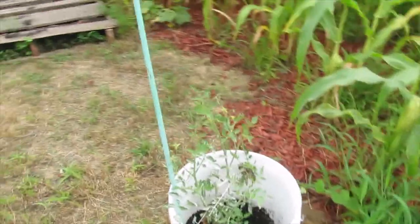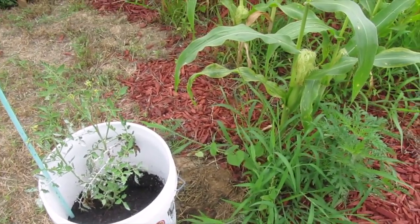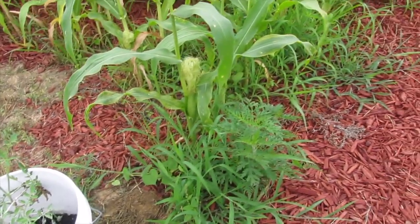These containers are awesome at weed killing. Sometimes I've moved them around to just kill the weeds in a certain area.